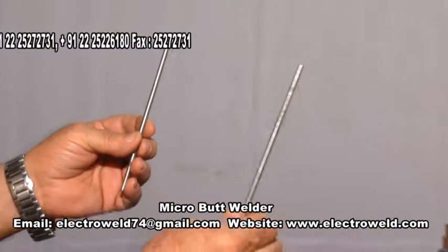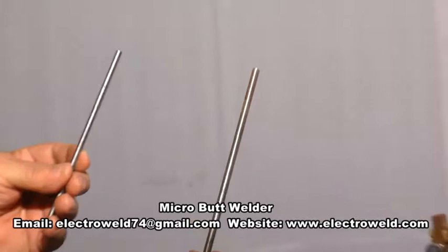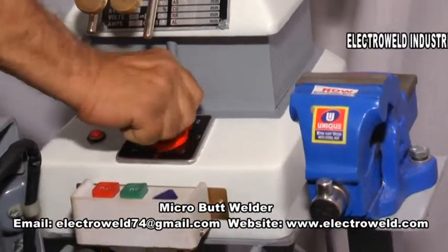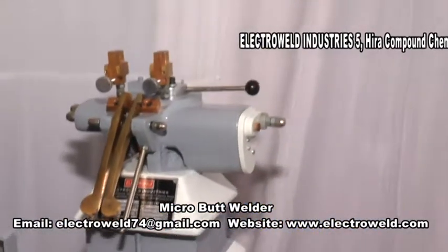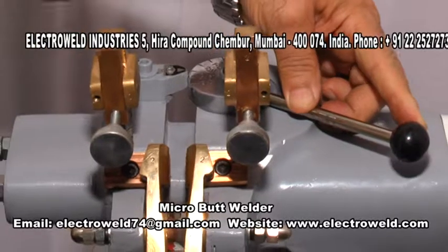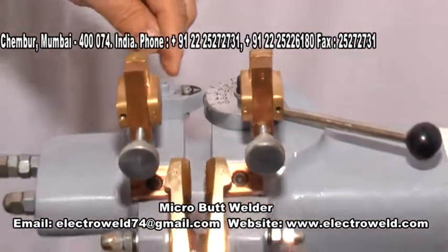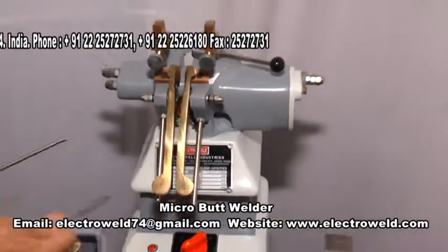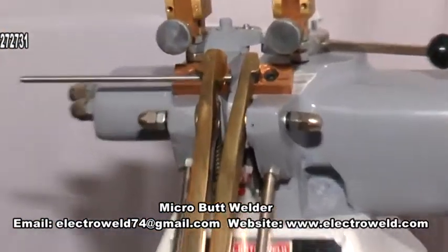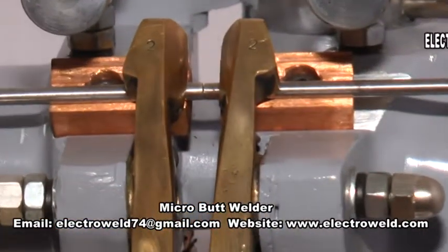Now we will show you once again the welding of 5 mm plus 5 mm SS wire rods. For this, adjust the current to say number 6, and increase the gap between the two jaws to say number 4 — kindly see that the cam scale number 4 coincides with the pointer. Now clamp the wires by depressing this lever and holding the wire in the last groove on both sides, then release the levers.